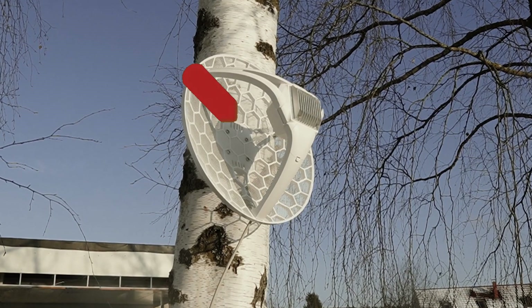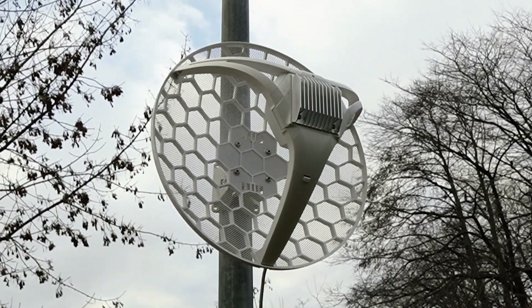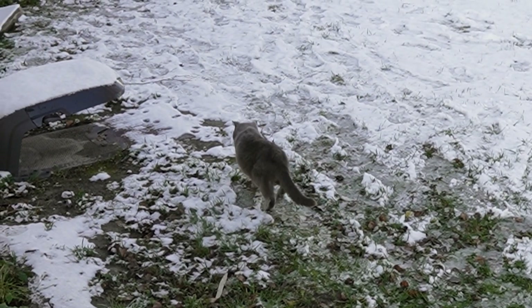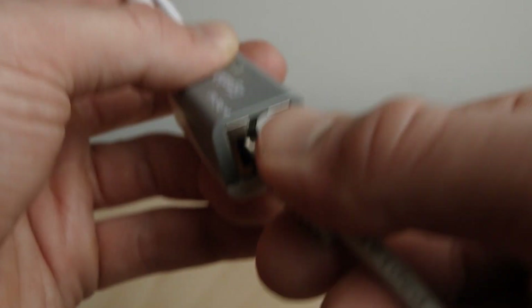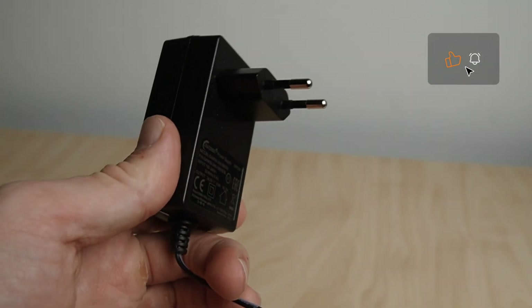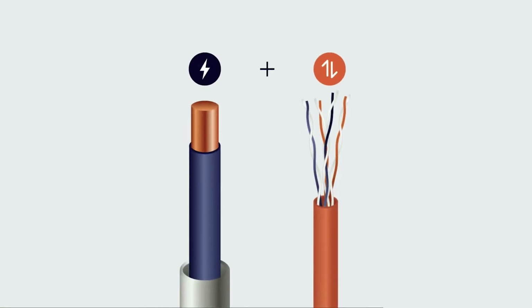Avoid mounting the device on a tree, as movement from wind can cause signal instability. Everything is ready — the device is installed. Now we can proceed with the next steps to set it up. We return indoors and connect the cable from the antenna to the PoE injector, and the injector to the power supply. The antenna gets its power directly through the ethernet cable, which is very convenient.